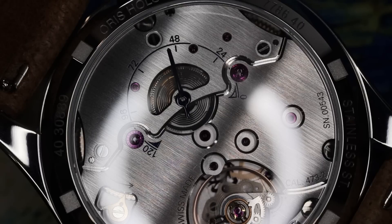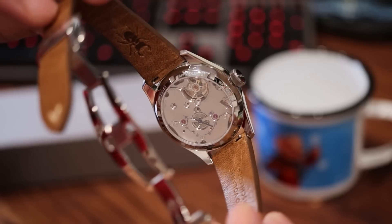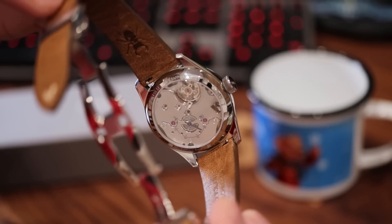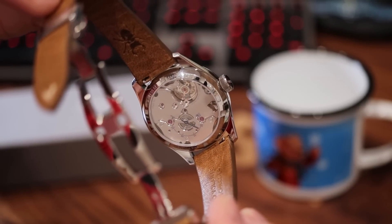It takes a long time to hand-wind and fully charge up the twin barrels, which you can kind of see part of through these little arcs or cutouts in the main plate. Notice that the blue power reserve indicator hand is set in an open-work bridge — so that's very sharp.